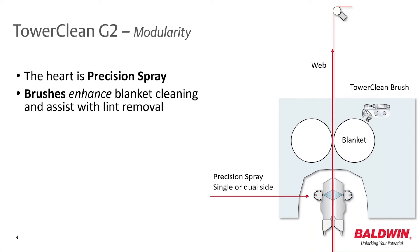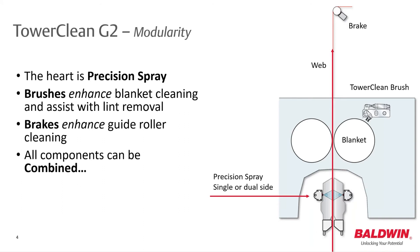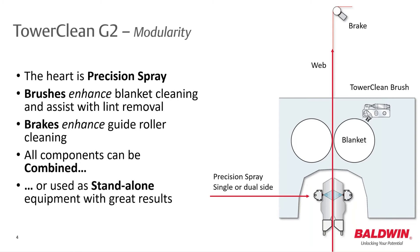The unique TaroClean brush greatly enhances blanket cleaning and assists with lint removal. A low-maintenance roller break can be used to enhance guide roller cleaning. All these components can be used in combination or as standalone equipment with great results.